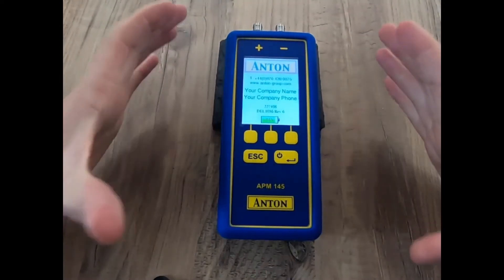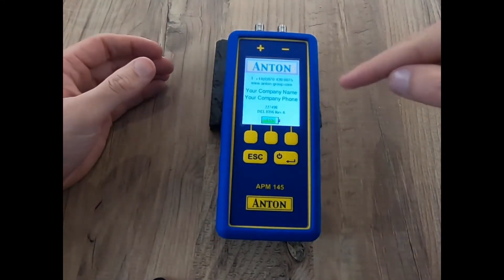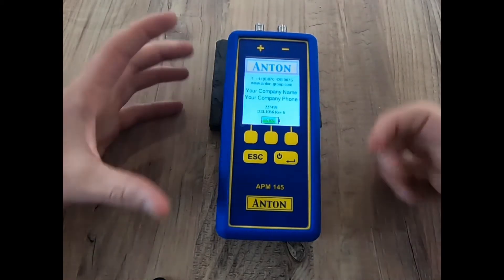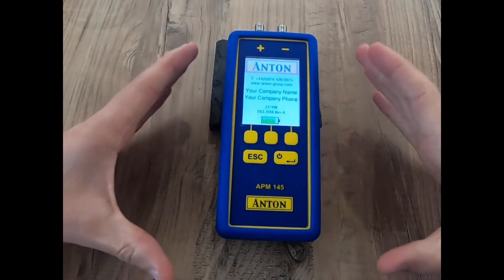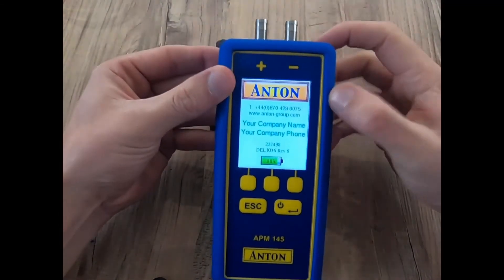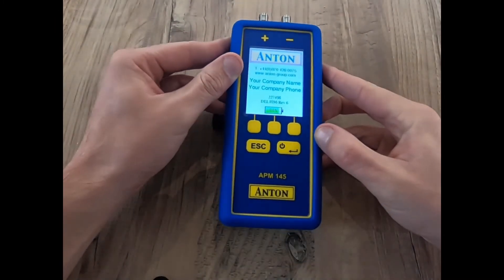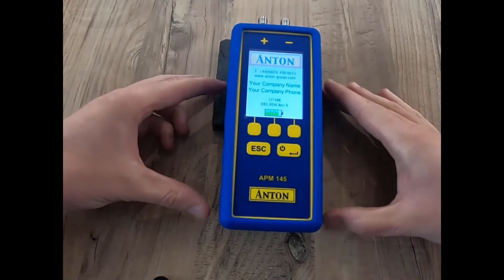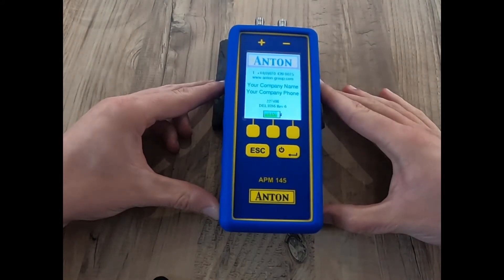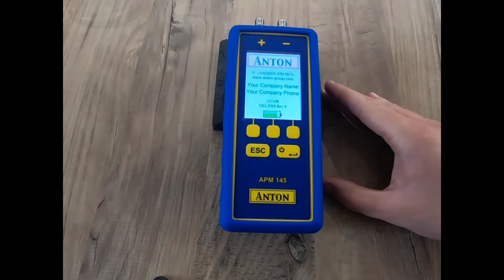I've got my APM145 fired up. You can see the high contrast colour screen on screen here. I just want to point out that the APM155 will look exactly the same — the only difference being the spigots on top will allow you to use high pressure spigots. For those wanting to work up to two bar, you'd be looking at the APM155.